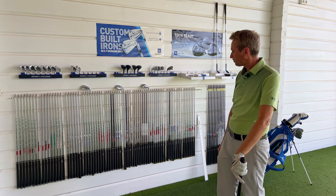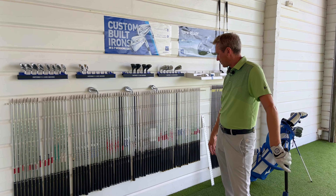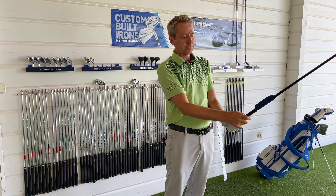Now we do fittings — as you can see, I'm a certified fitter for Mizuno and we have a huge variety of shafts. We also have a lot of heads and different angles, so we've got certain upright, flat and standard clubs to use.